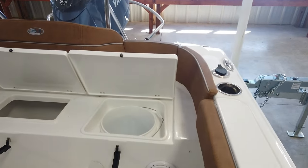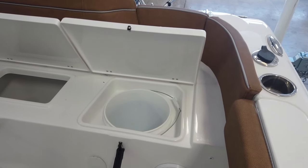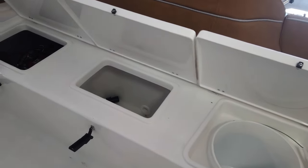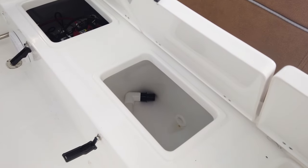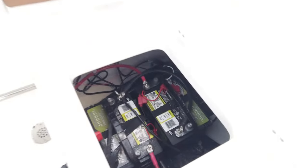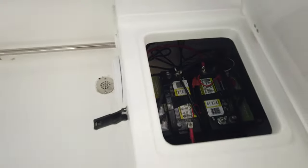Taking another look at the stern of the boat, we'll lift up all the hatches. The first hatch on the port side has a five gallon storage bucket that lifts out, and you have access to your fresh water and pumps underneath the bucket. The center compartment is your live well — it's a 15 gallon live well, insulated with overboard drainage. Under the starboard side you've got your dual battery setup, which is standard with a switch and easy access to pumps.